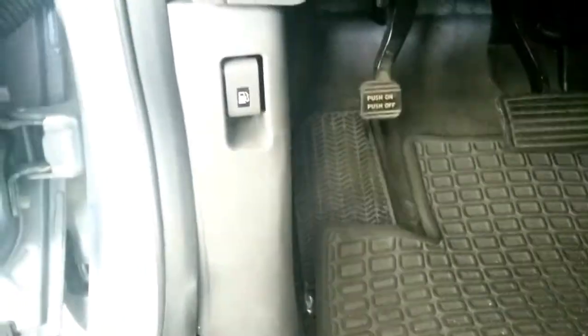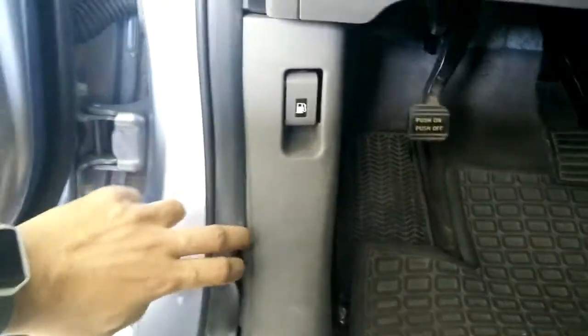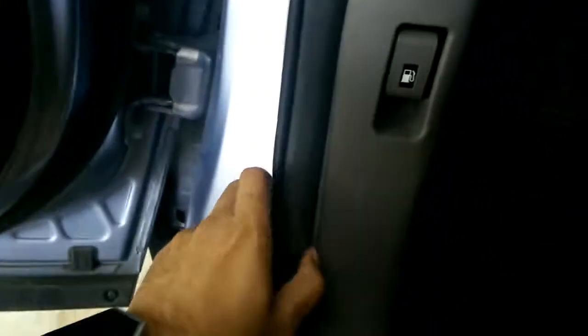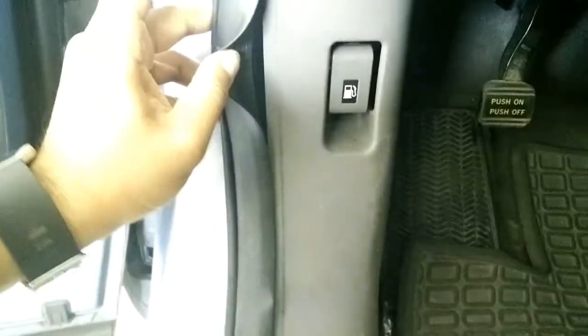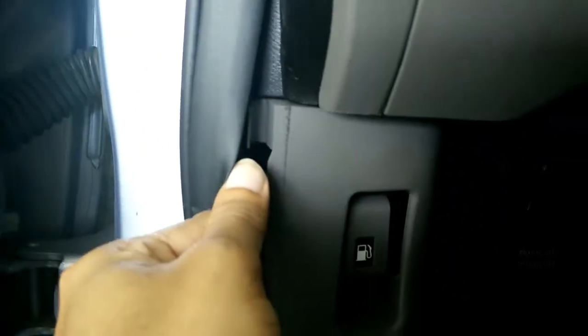Now to open this kick panel, you probably need to remove this, and there will be a tab or hook here. Just remove that and once you remove it, just pull it out.